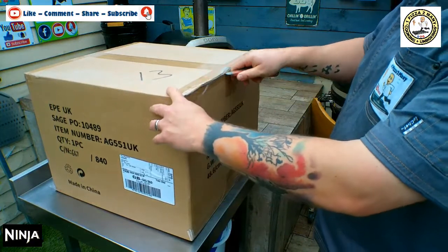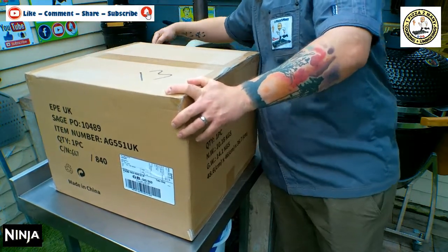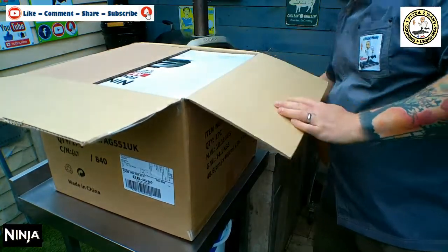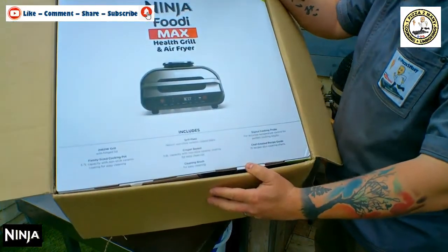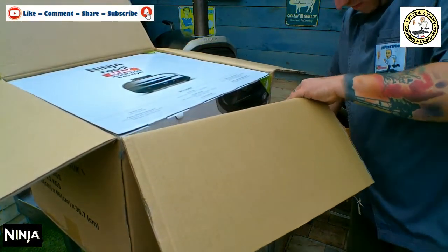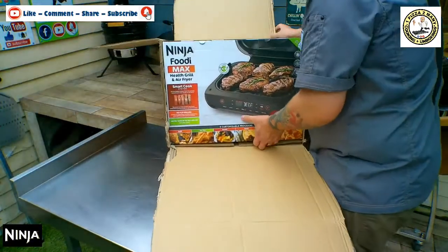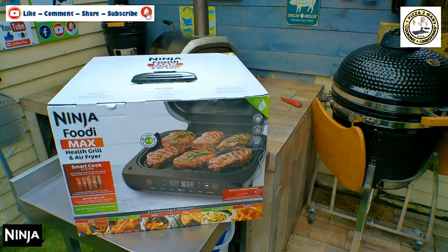We've got a little knife and we're going to carefully cut through. There should be another box in a box — there it is. These manufacturers love boxes in boxes.